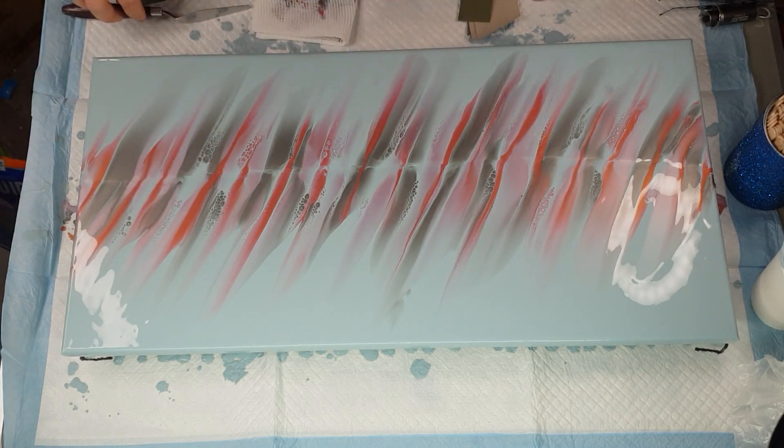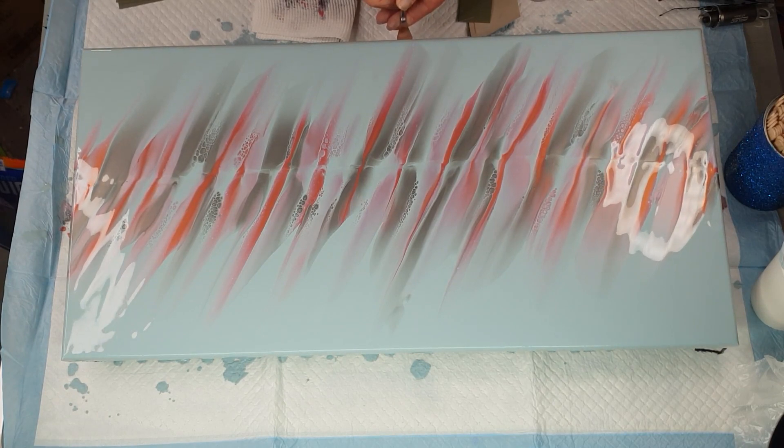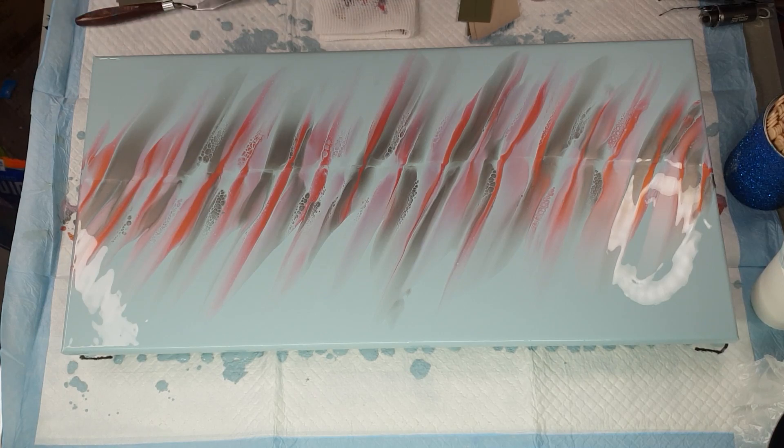I don't think it's worth tilting — it's not really changing much unless I tilt it more, and I think that's going to affect my lines; they'd start going down that way instead of keeping on that sideways angle. So I'm not going to do it. I'm going to keep it. If I decide I don't like it in the future, I'll paint over it — simple enough.